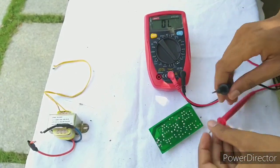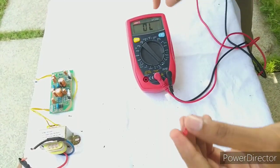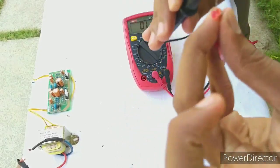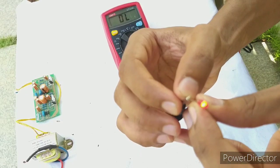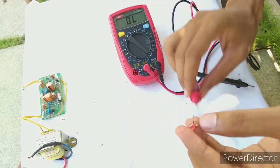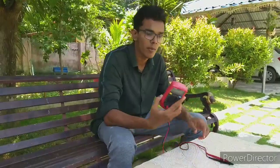Here we'll check the multimeter. We'll check the 8 to the right. I am going to touch the LED. I am going to check the LED. Please like this video, subscribe and like this video.